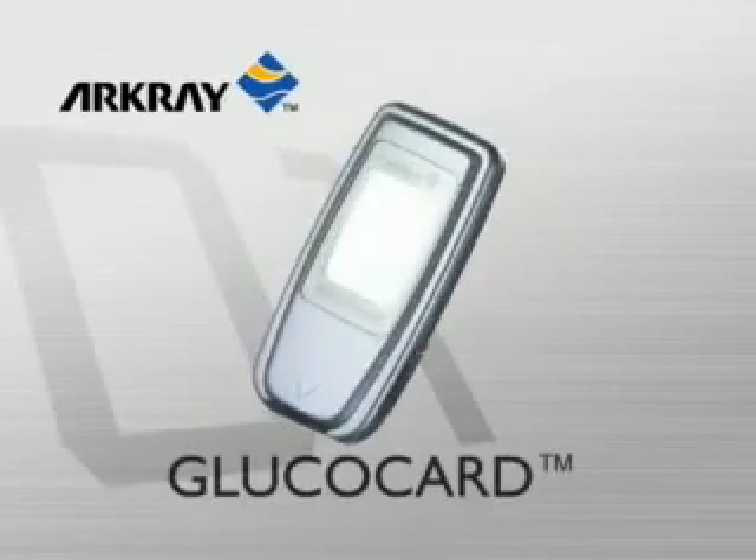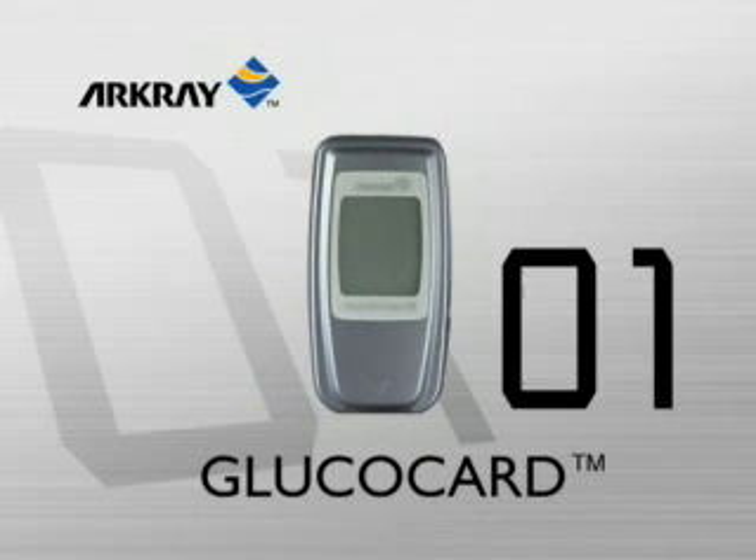Glucocard 01 offers superior functionality in a palm-sized blood glucose meter.